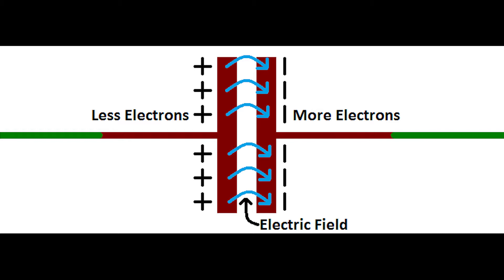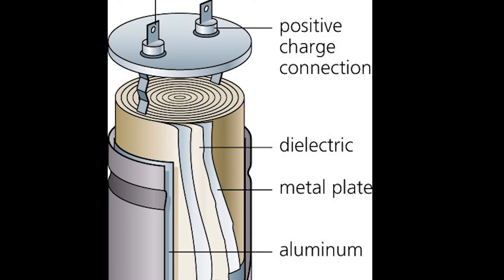As a result, a capacitor will hold the most energy when the electrodes are large, charged to high voltage, and separated by very little distance.